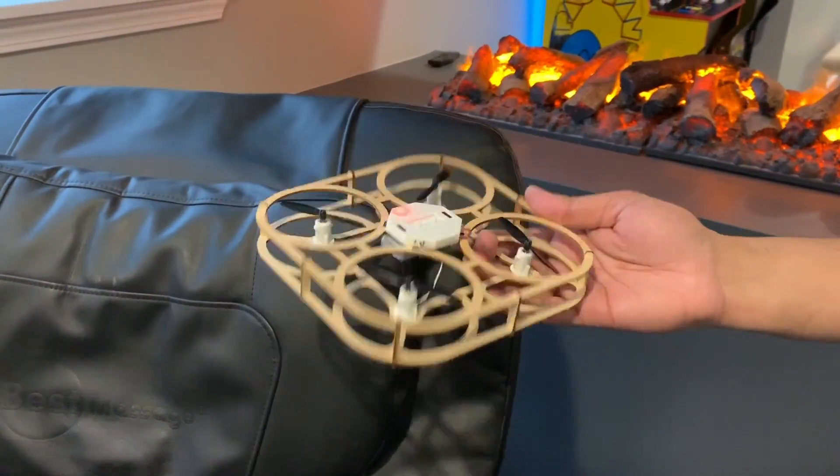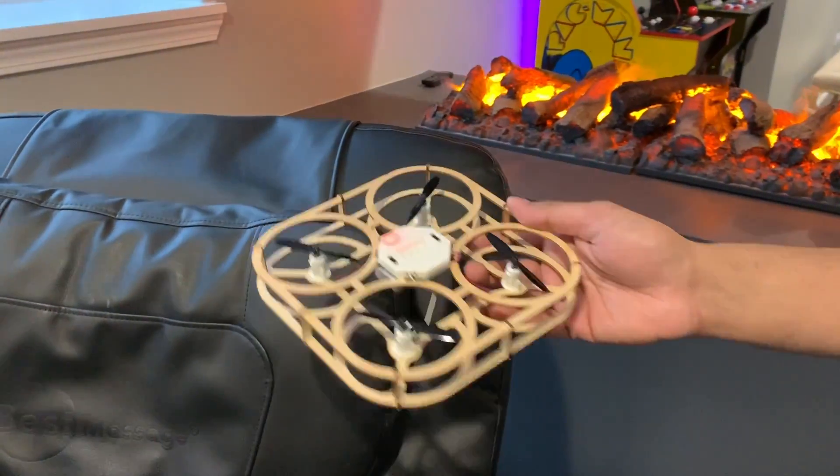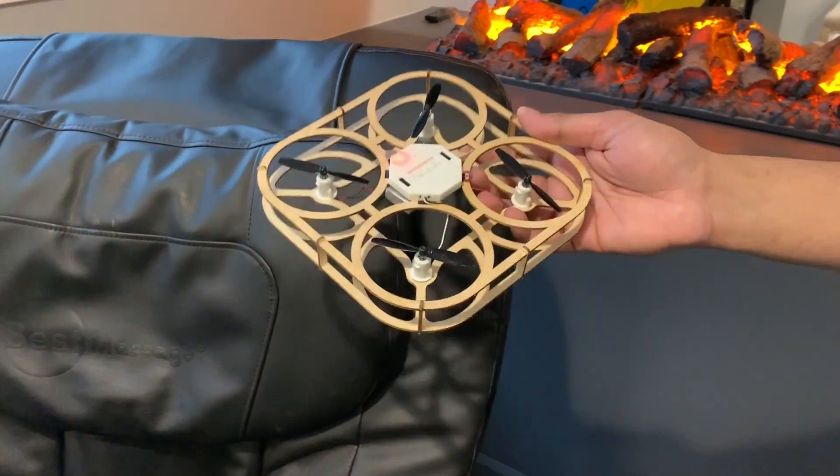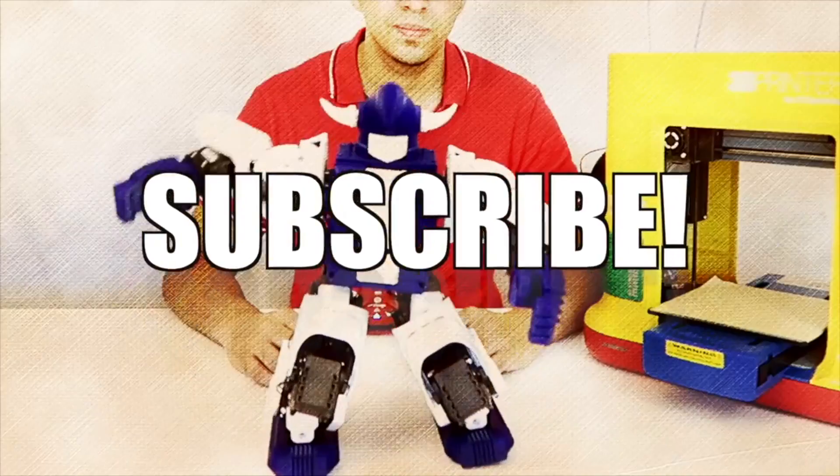And there you have it — definitely a very cool piece, a lot of fun to build, and very unique. If you guys have any questions, feel free to comment down below. Otherwise, thank you for watching — see you guys next time, take care!